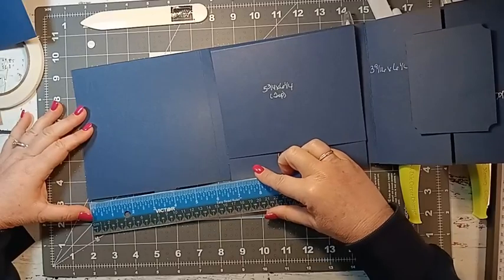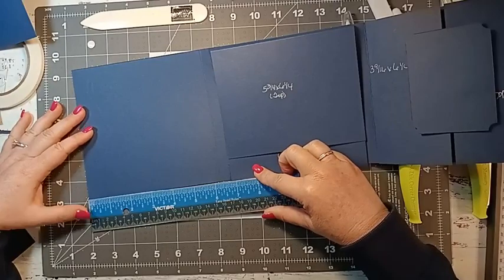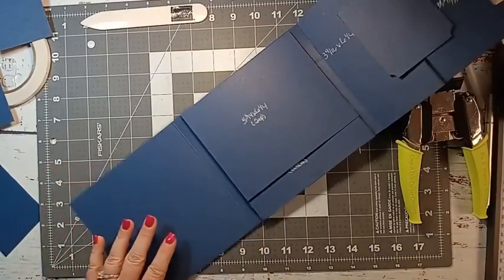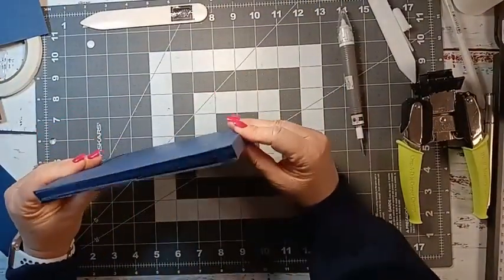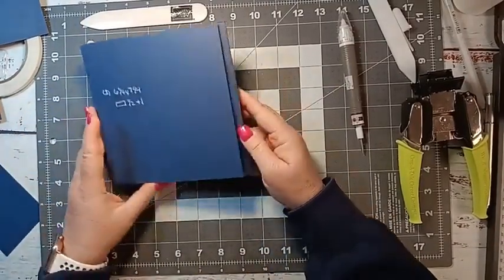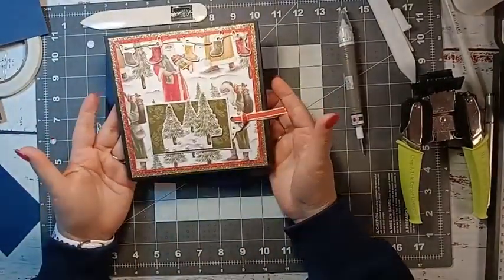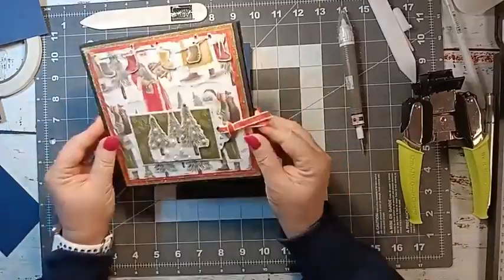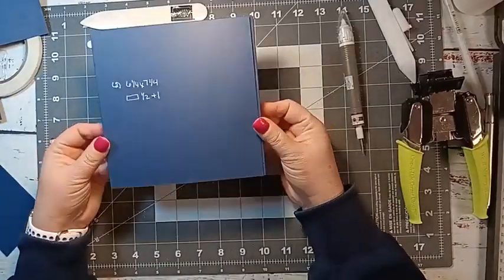Being that this square is six and a quarter, I'm going to cut my paper down to six and an eighth by six and an eighth — you want to go a quarter of an inch smaller than the actual size so you have just a very small border. You could even do a belly band or a ribbon closure to keep it shut, but I found that once I decorated it, it stays closed on its own.